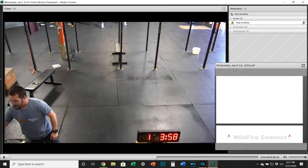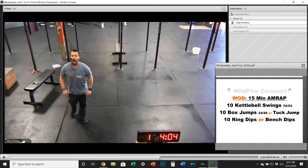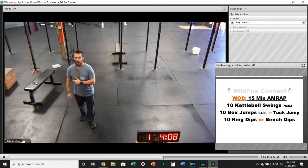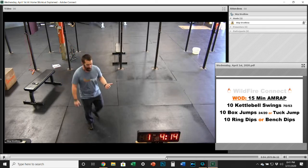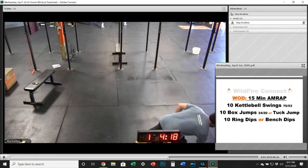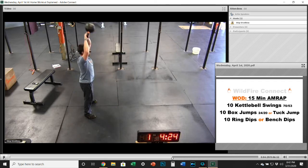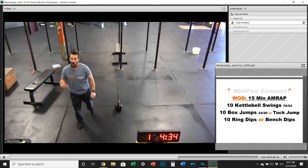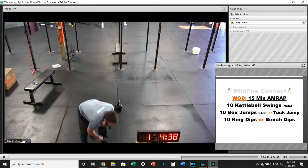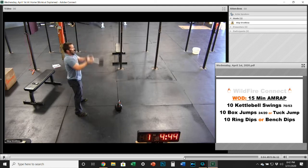After the strength, the workout today is a 15-minute AMRAP — as many rounds as possible in 15 minutes — of 10 kettlebell swings, 10 box jumps or tuck jumps, and 10 ring dips or bench dips. On the kettlebell swing, if you've got a kettlebell, use it. Make sure you're getting those hips open and getting that big hip pop, chest up, big pop overhead. Keep that motion going for the 10 — a good rep amount to really focus on going all 10 reps unbroken. You can always use a dumbbell held at the head and get that same motion going.